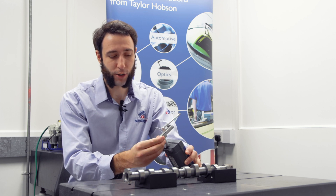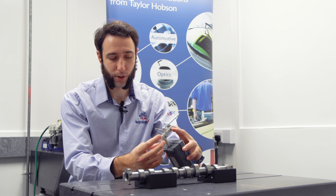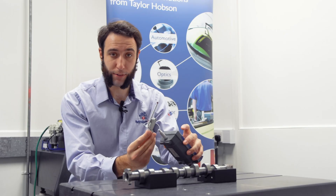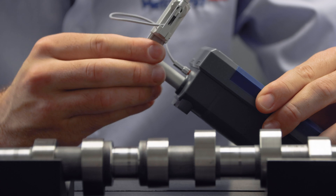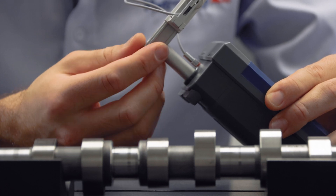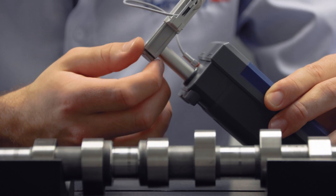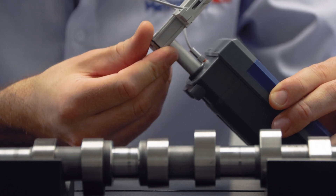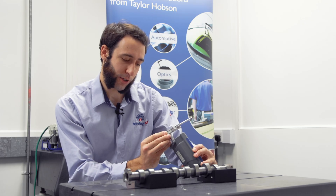I need to loosen off the thumb screw at the bottom of the lift lower, remove the lift lower and flip it around 90 degrees. Then simply lock the thumb screw back up, ensuring that the lift lower is square.